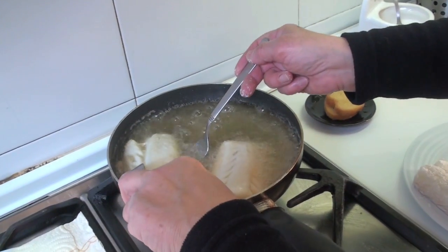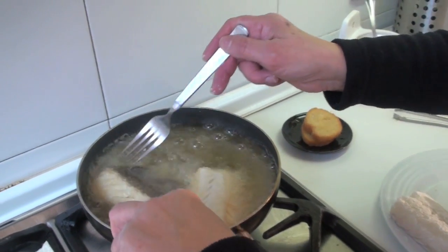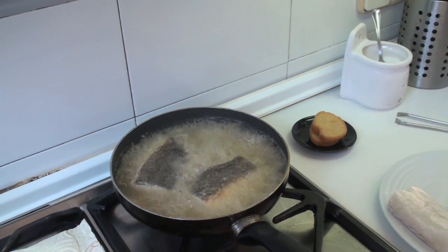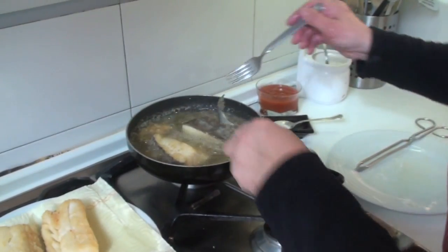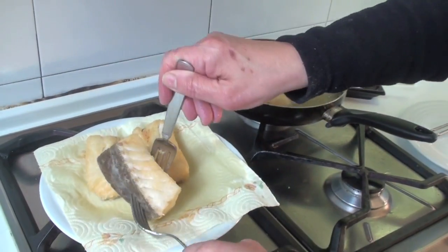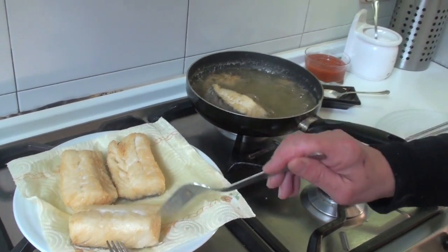Now we are going to flip them over. We now have the bacalao fried and we are going to set it aside on paper towel so it absorbs the oil.